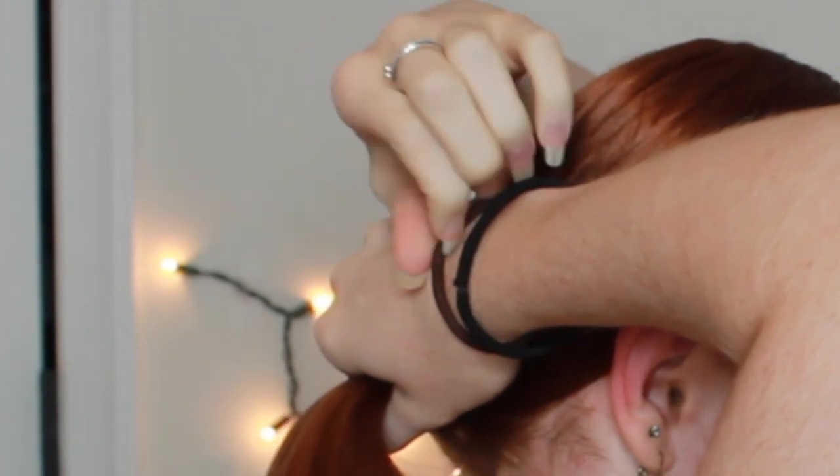This looks pretty good. So now I'm just going to take my brush, put my hair in a ponytail, hold it, and then brush it down. It doesn't have to be perfect. I'm just going to take a hair tie, tie it pretty tight, and this is your base. It looks pretty good — I can just brush it down and make everything kind of smooth.